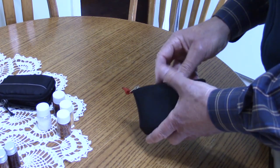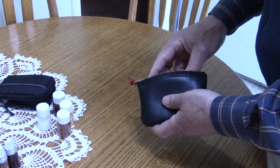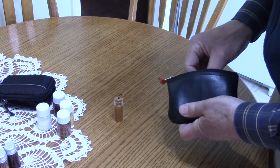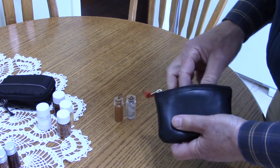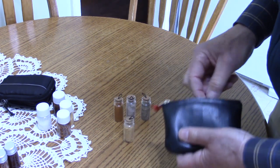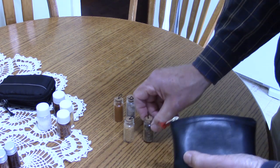The third kit is a little different because I have quite a few more spices in it, and they are in little glass vials. These glass vials can be picked up at the craft section of, I'm assuming, most dollar stores, but certainly at Dollarama.